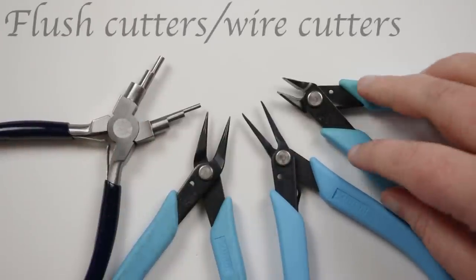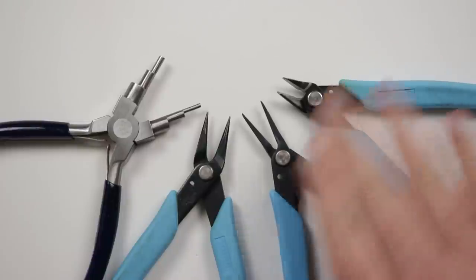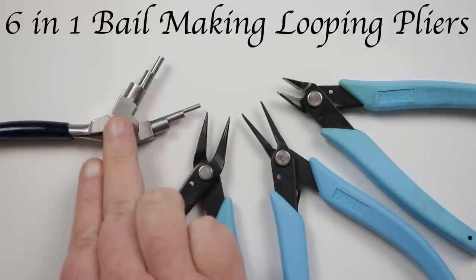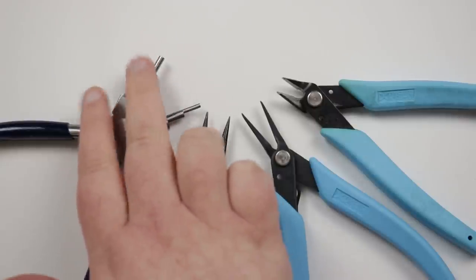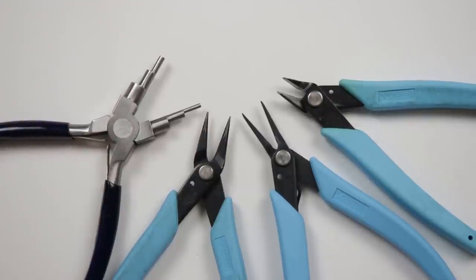This is the selection of pliers I'll be using for the different designs. First I've got my flush cutters and also my tweezer nose pliers — or chain nose — that I pretty much use for everything. I'll also be using some round nose pliers and my six-step bail making pliers. You can check out the description box below for links that might be helpful. Otherwise let's get our wire and pliers ready and get started.